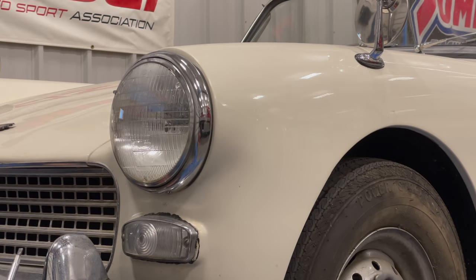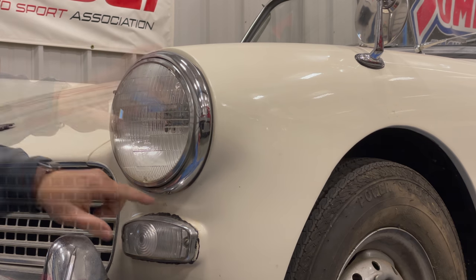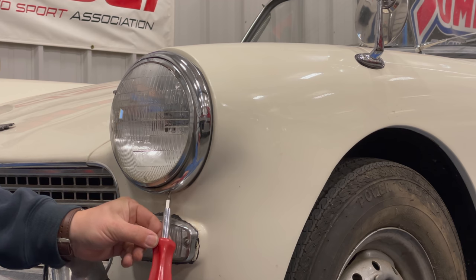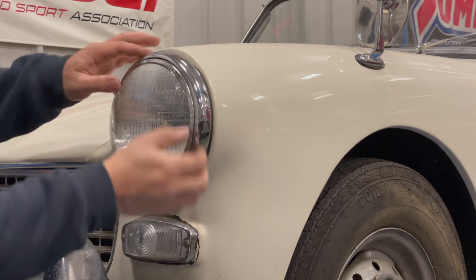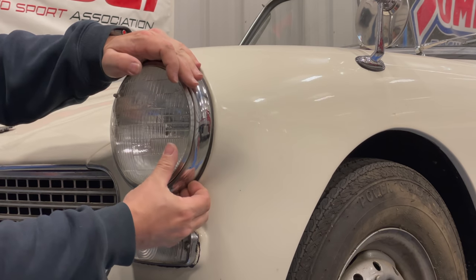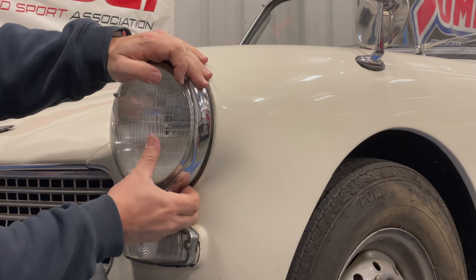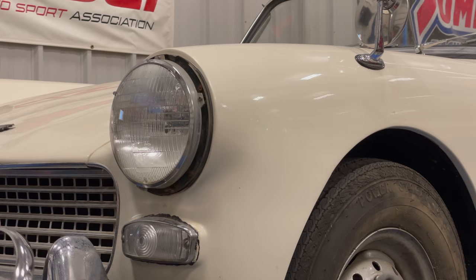The headlights come out of these cars very easily. It's pretty much the same process on all British cars of this vintage. There's a screw down here — just remove that screw with a flat screwdriver. There are two clips up here that hold this ring on, so I like to push down a little bit and then pull out on the bottom. You can't pull on the top because it's held in up there. Then lift it up a little and it should come out.